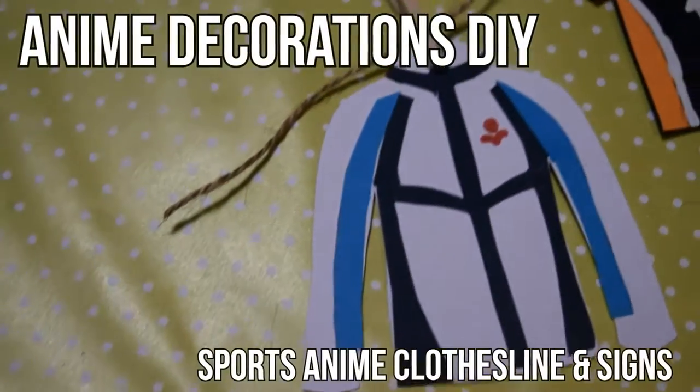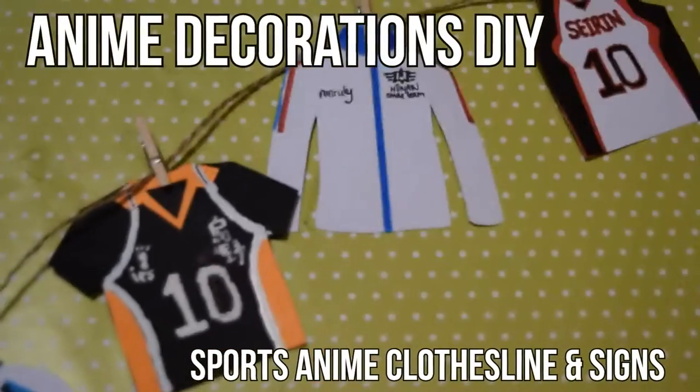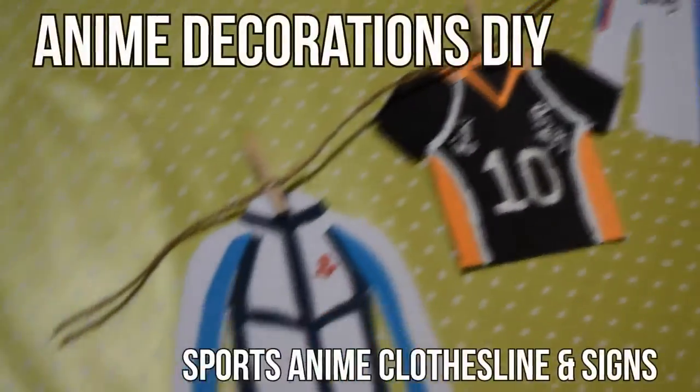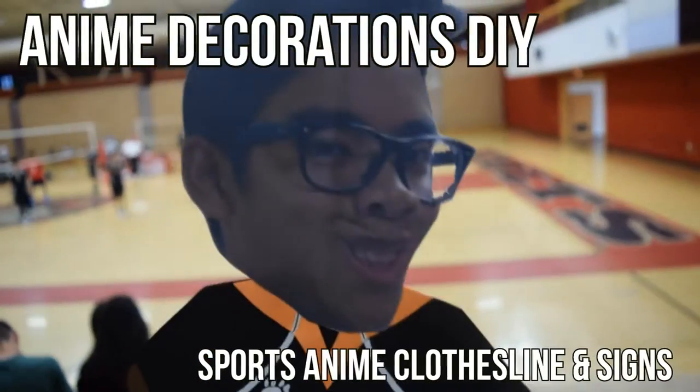Hi guys, it's me Erika, and today I'm going to be showing you how to make these mini versions of uniforms from well-known sports anime such as Prince of Stride, Kuroko no Basket, and Haikyuu. Hang them on a small clothesline to add a cute piece of decor in your room, or increase the size of them to make a sign to support a friend or family member during one of their actual sports matches. So let us get started.